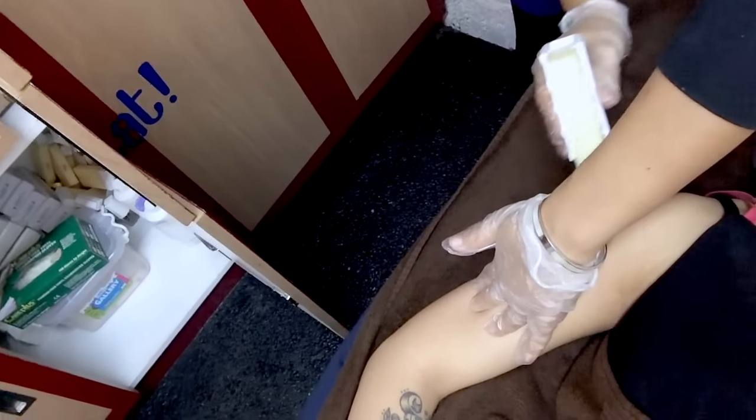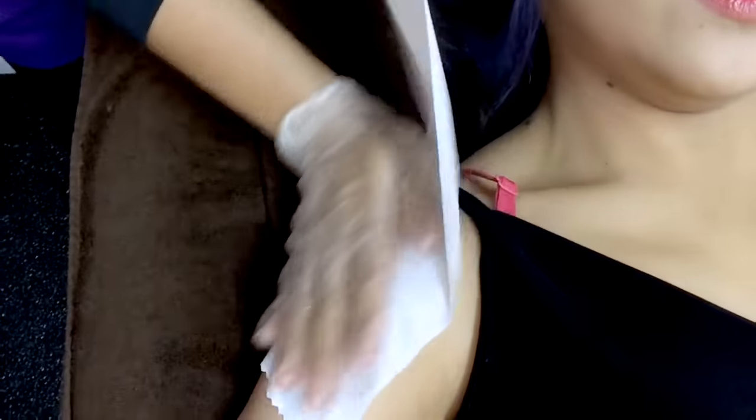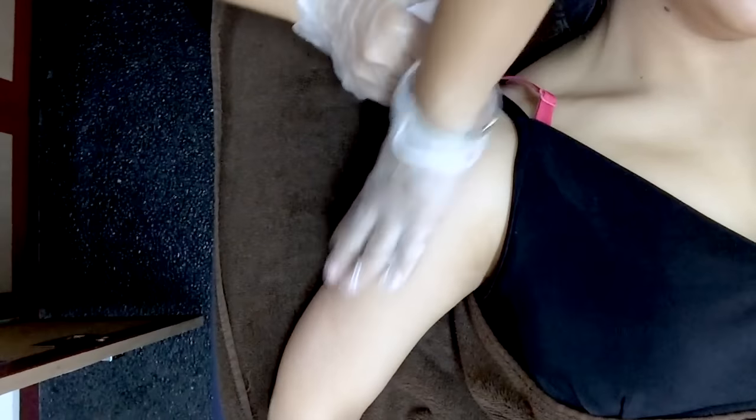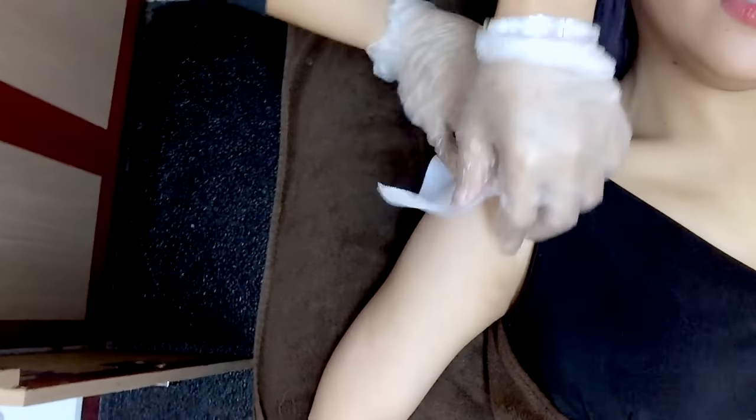Temperature okay, ma'am? Okay lang. So parang siyang roll-on — sticky. Ganyan lang siya. Medyo warm. Tapos, strip gloss — ito na yung strip gloss. Okay. Hindi masakit. No pain. Parang nanggugulat lang. Walang sakit at all. Nice. Gusto ko yun. Walang masakit. Sobrang nawala yung fear ko sa sakit ng wax.